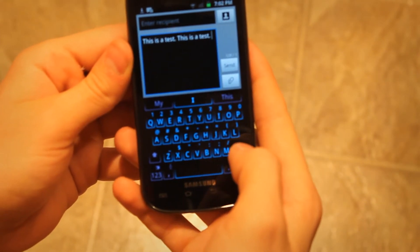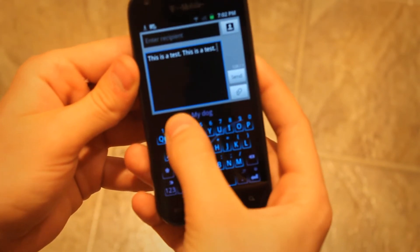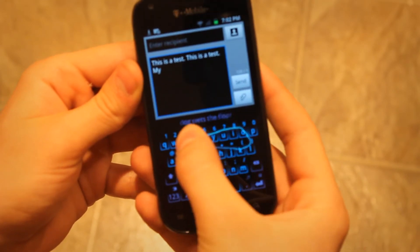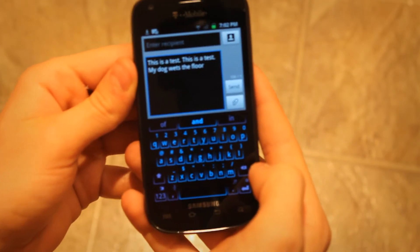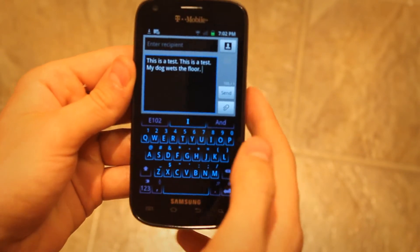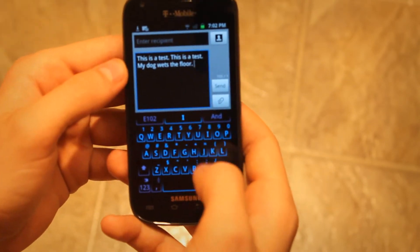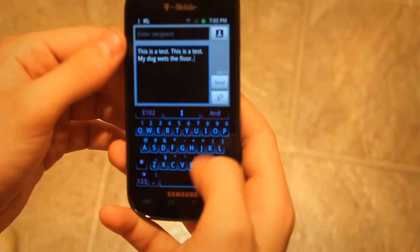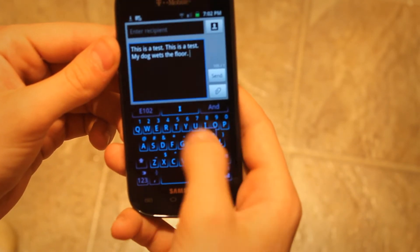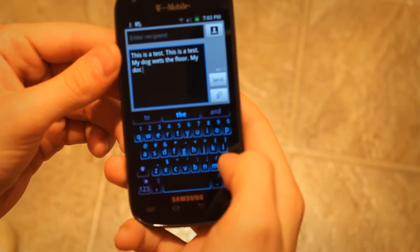Let's type in 'my dog wets the floor.' My dog wets the floor — oh sweet, so 'my dog wets the floor' works pretty nicely! Now let's try it with regular individual words, without doing it all in one motion.